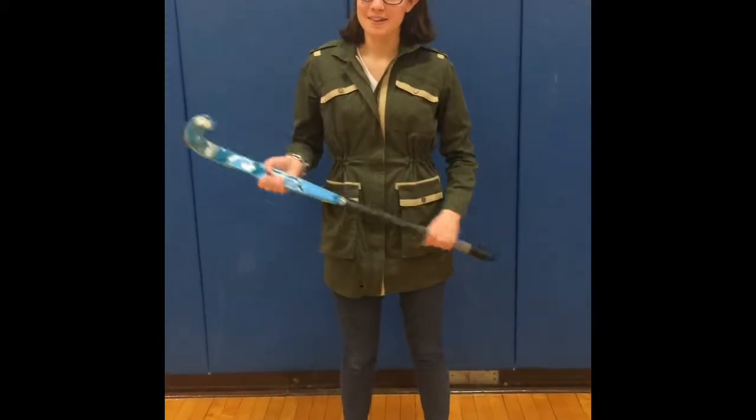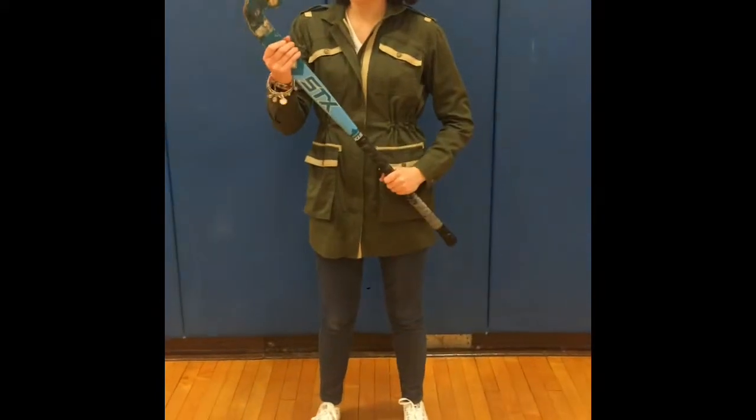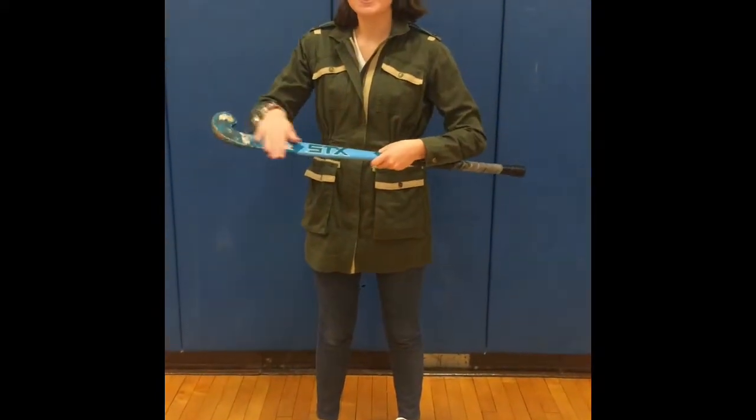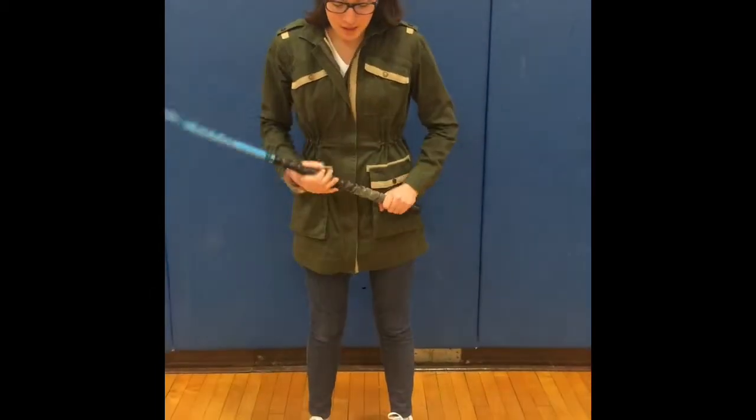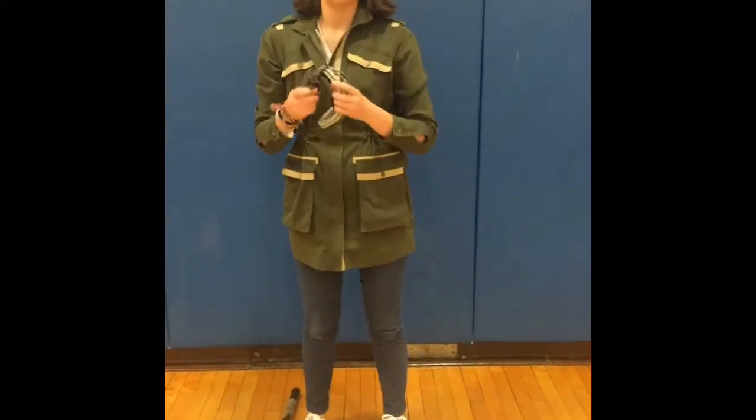Hi, I'm Sarah. I'm going to explain a little bit more about the game. This is what a stick looks like. You can only use the flat side. If the ball touches the round side, then it goes to the other team. You have to wear shin guards, which look like this, goggles, and a mouth guard.